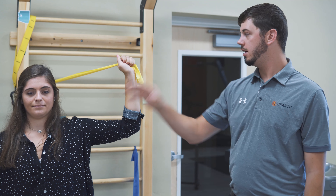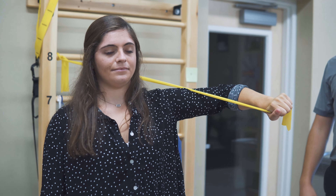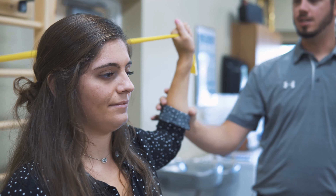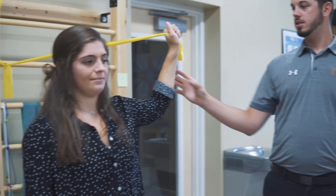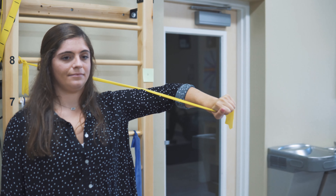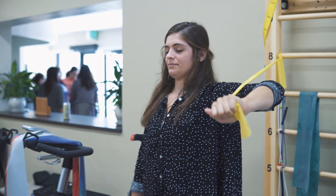Then keeping everything square, go ahead and rotate all the way down. Holding for four or five seconds and back out. A lot of times people will tend to cheat on themselves and kind of pull their shoulder forward or pull their shoulder backward. Just keeping it in a good position and coming straight down is perfect. Back up. That's your internal rotation.